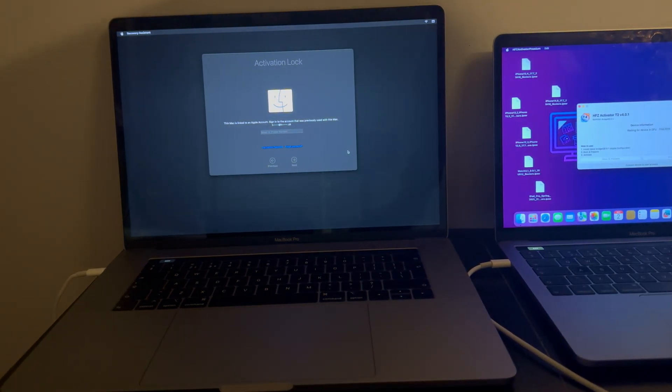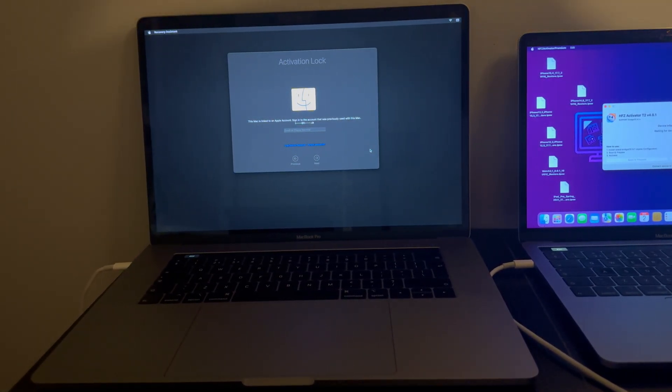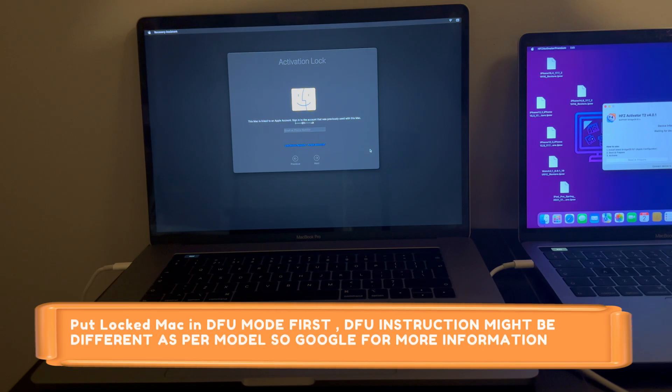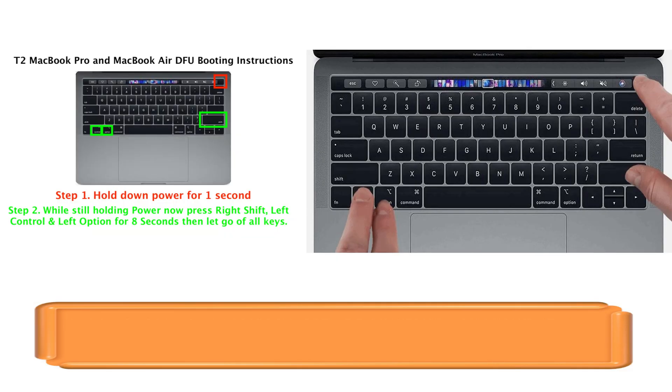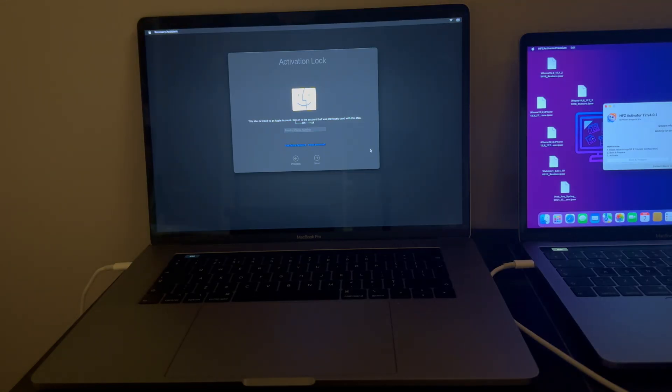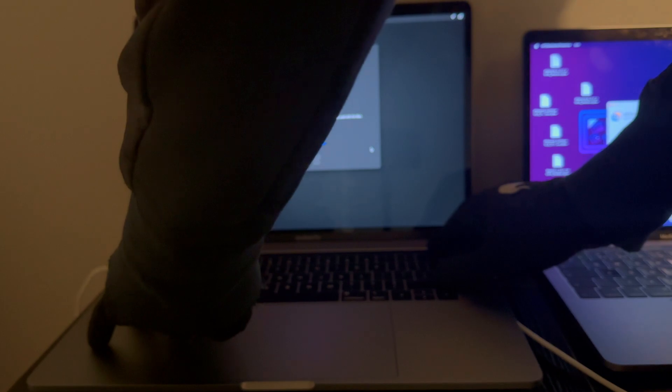Next, you have to put your locked MacBook into DFU mode. There are specific key combinations for DFU mode — I will display some examples on the screen so you can pause the video and check. You can also Google it according to your model to get the DFU mode instructions for your specific MacBook.